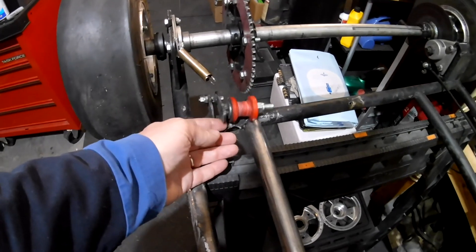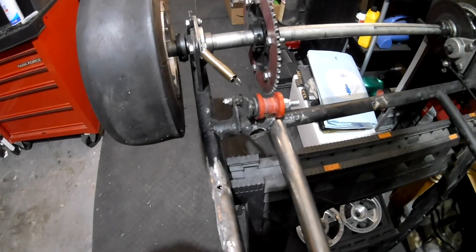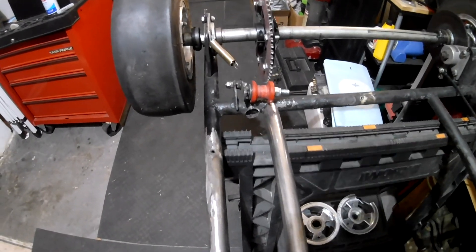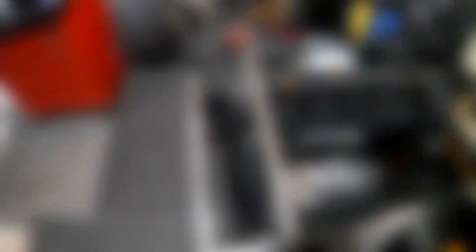I might as well cut off the tensioner too, because that's going to be misaligned and it's not going to be working out right. But I'm going to wait to cut that off just until I can see what I really need to do.